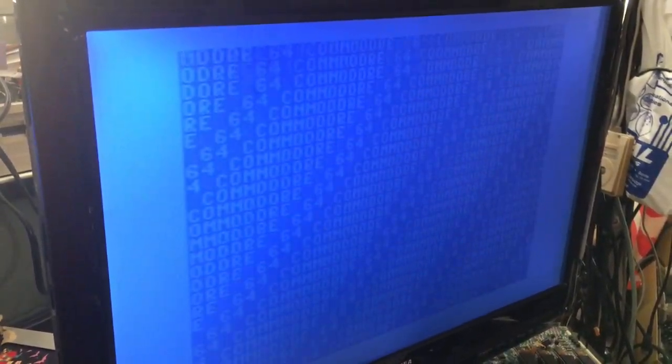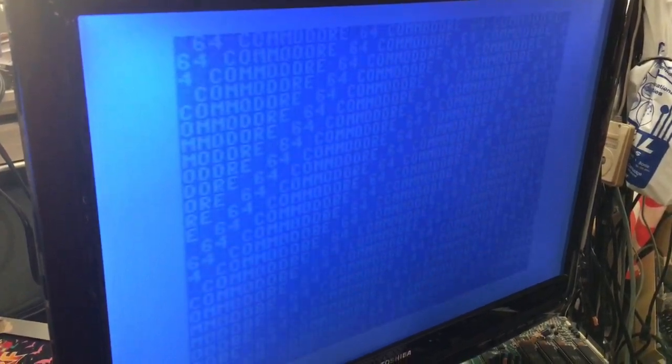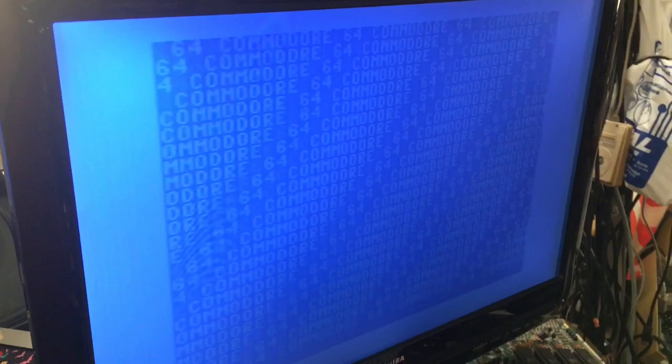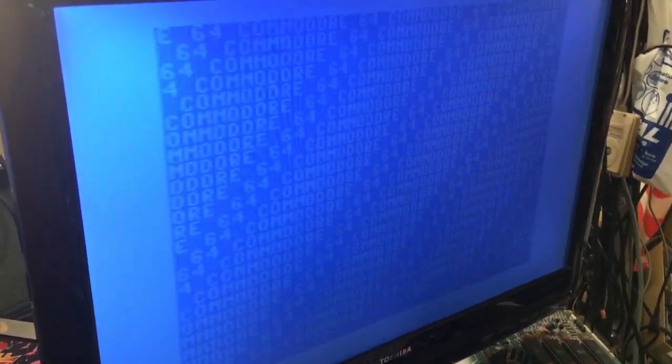Anyway, this is now running Commodore 64 on and on. And still, I see no flickering on either monitor.